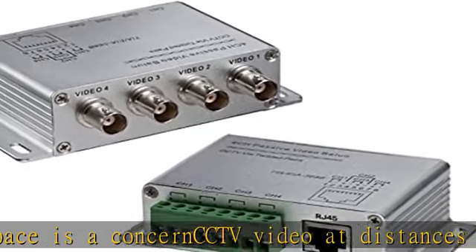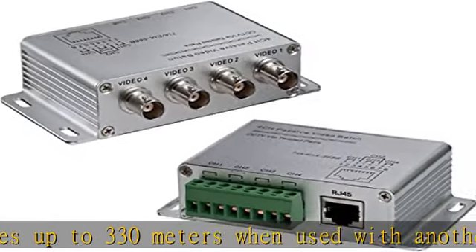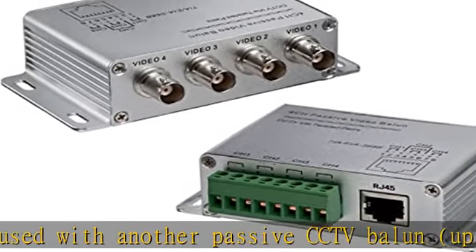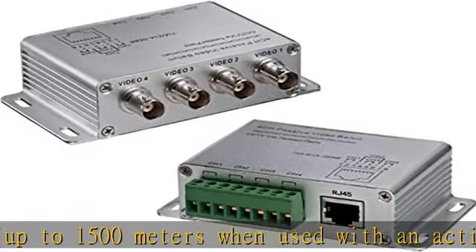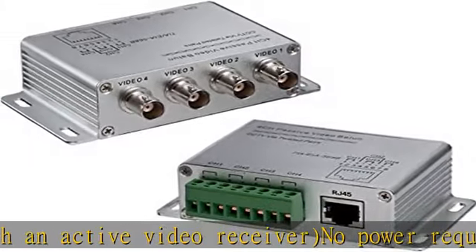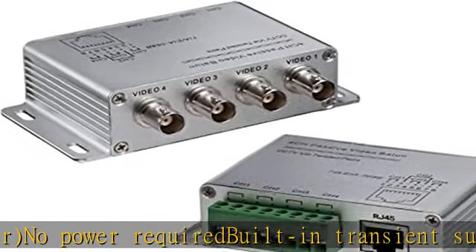No power required, with built-in transient suppression. Check the description to get this product today at the best price. Converts 8 coax lines, BNC jacks to a screw terminal block and/or 1 RJ45 jack — compact unit for space-constrained installations. CCTV video transmission up to 330 meters passive, or 1500 meters with an active video receiver.